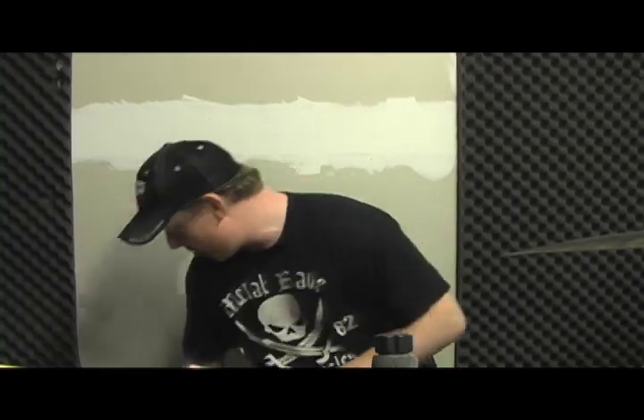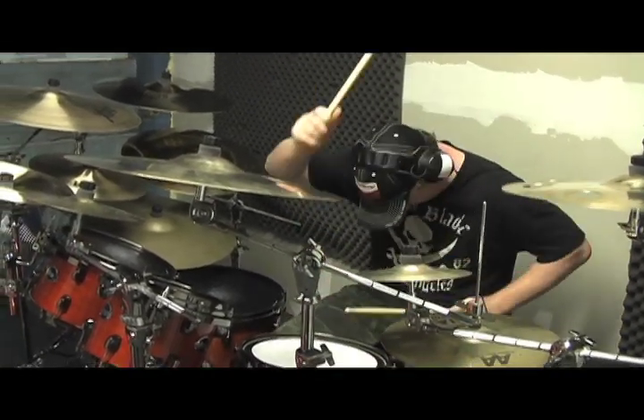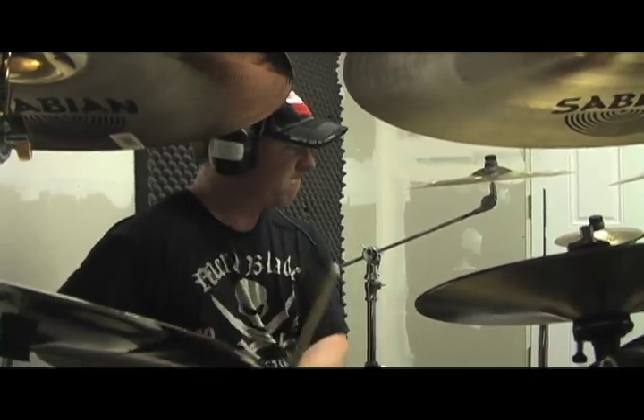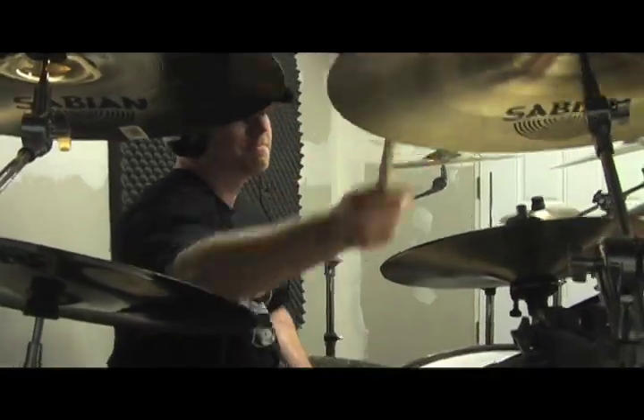Something else I recommend to a lot of drummers is using ankle weights. This is something that I use when I rehearse. These are 10 pounds each leg. After playing with those for 30 minutes, once I take them off, I can fly — it just feels amazing. I definitely recommend ankle weights to a lot of drummers that play double bass and play in metal bands.